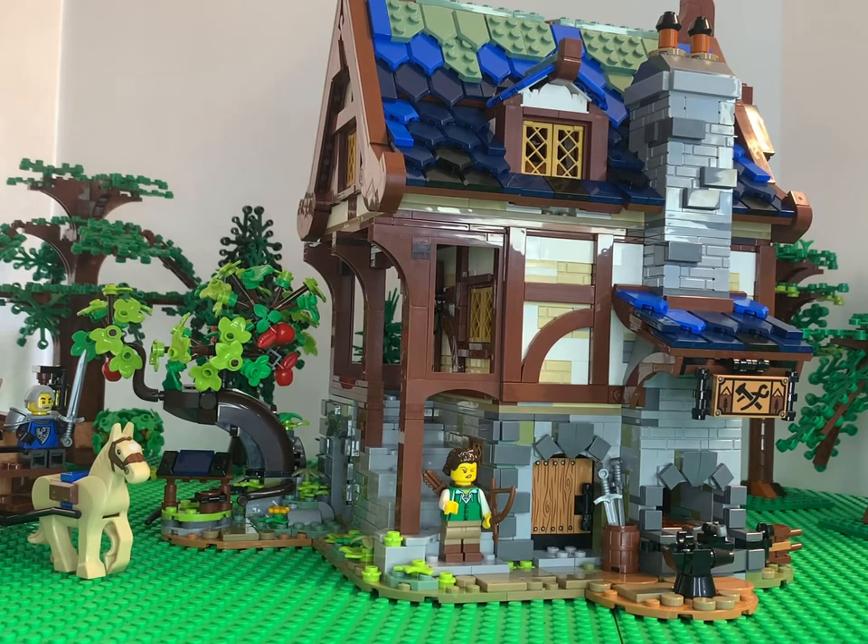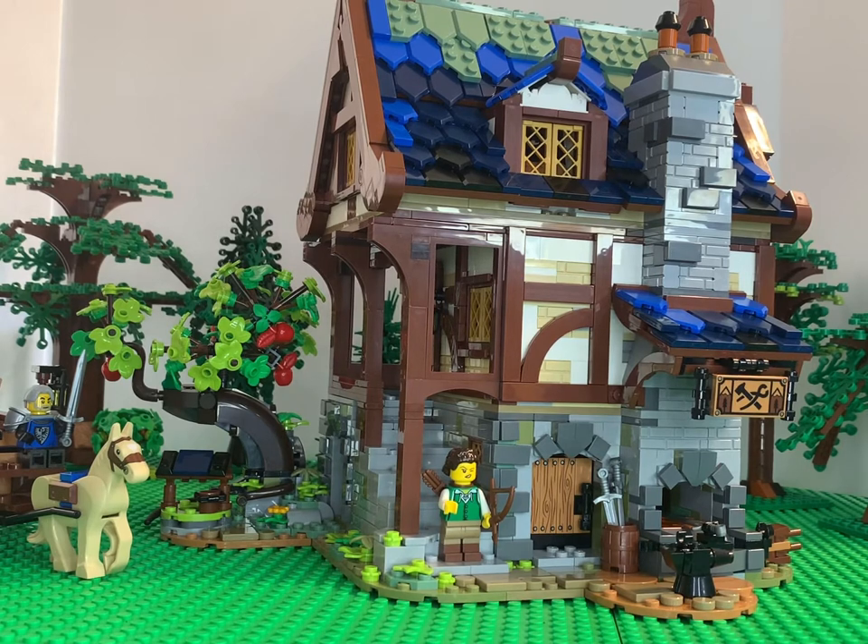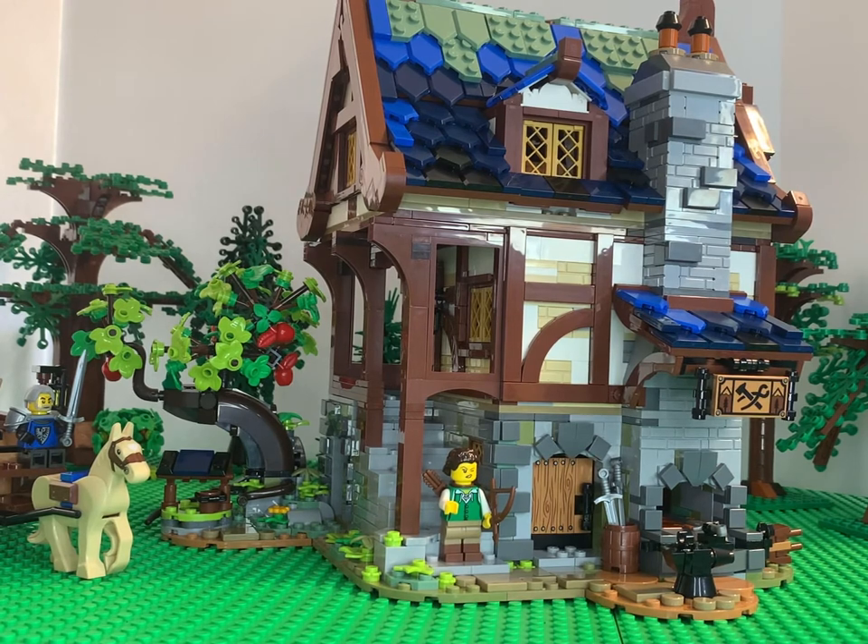Stay tuned if you haven't already — if you're watching this when it's brand new, stay tuned for that custom build in another video. I'll do a side-by-side comparison because I think these two buildings will complement each other. Thanks for watching, guys. Stay tuned for a little rundown of the box front and back, and stay tuned at the very end for the music and the still shots. See you next time.